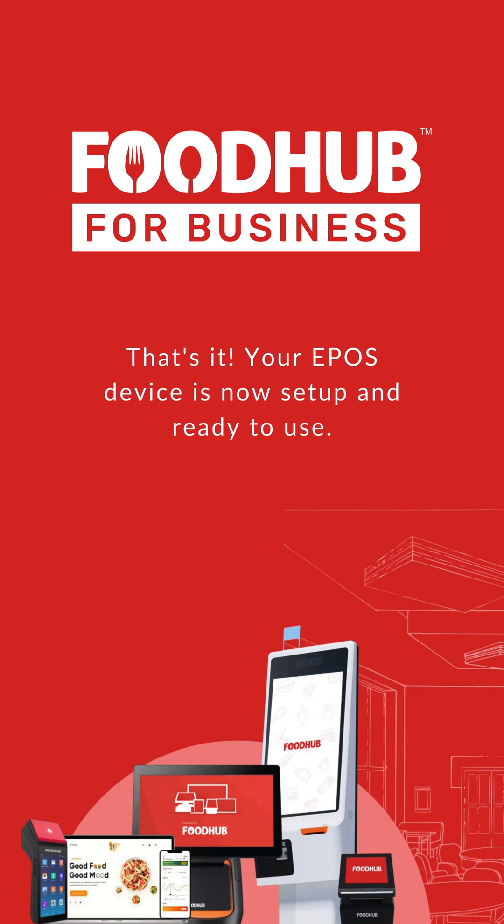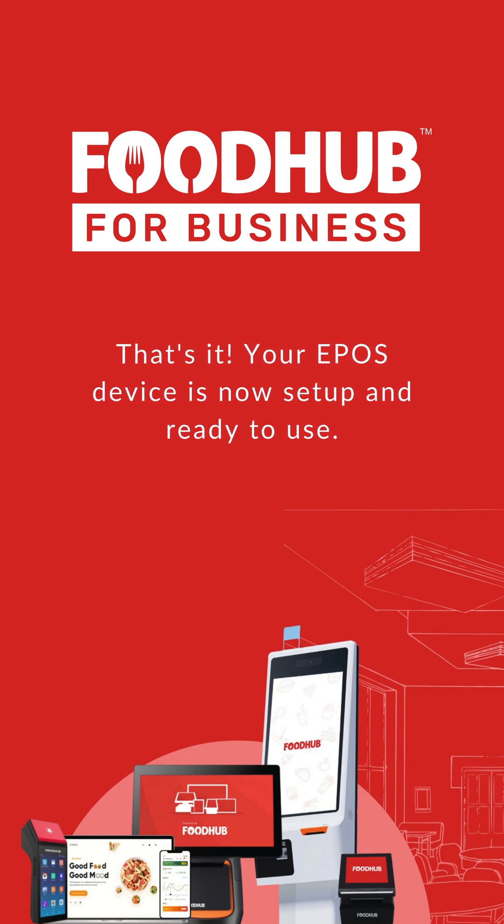And there you have it. Your EPOS device is now set up and ready to use.